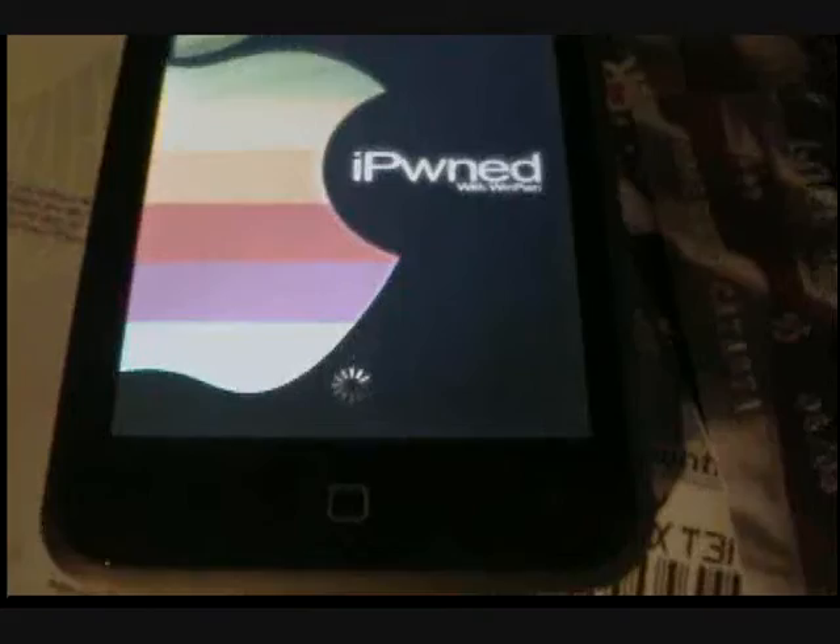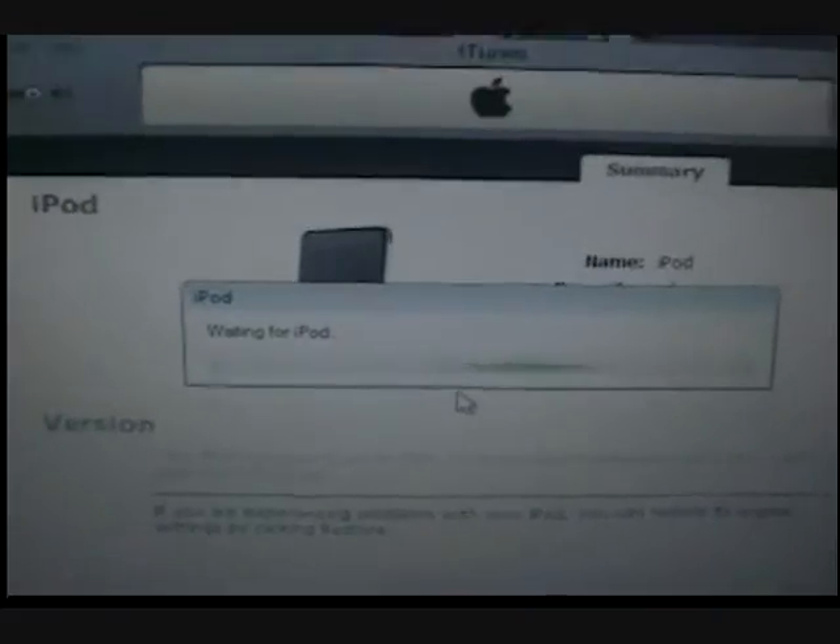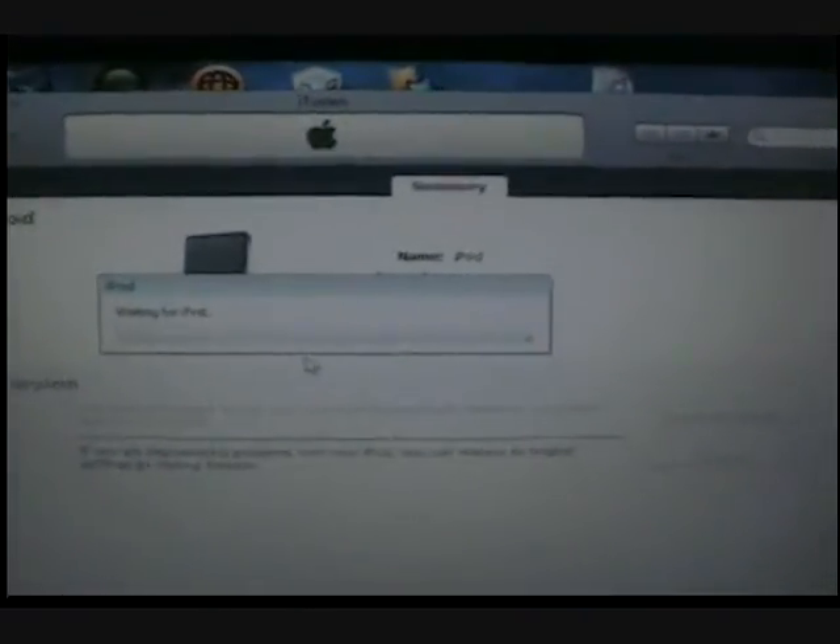Then it should be loading like that, and then right there — I'll get back at you.